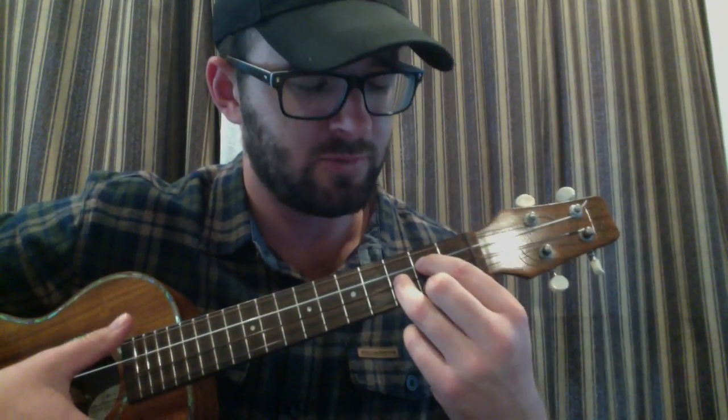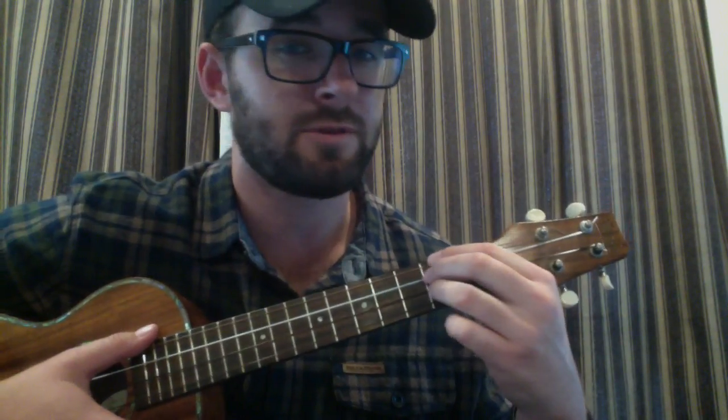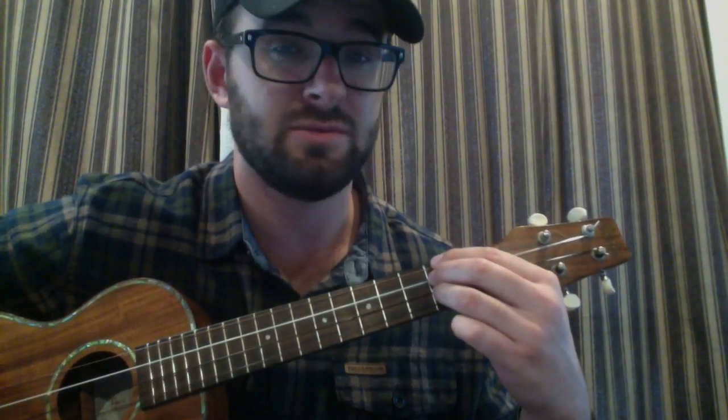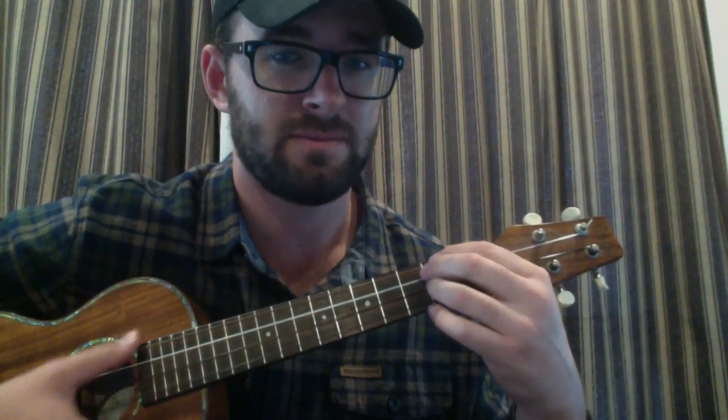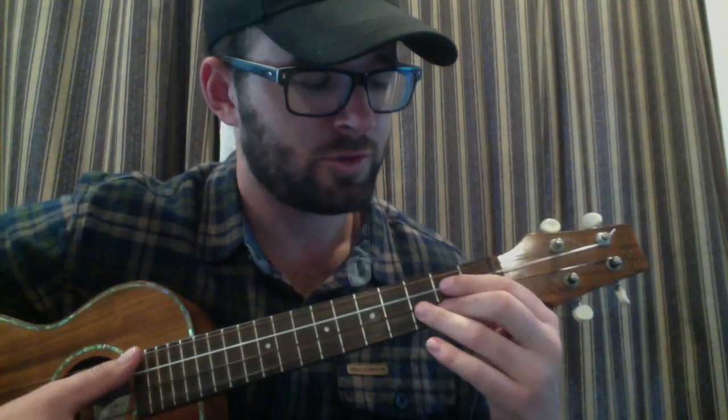You're going to play a G — I'll put all the numbers below. Then a C on the bottom string of the third fret. You might see me play it a couple of ways. Then E minor, which is the bottom string third fret, second string and fourth fret third string. There's an A minor, just the top string on the second fret, and a D which is the top three strings on the second fret.